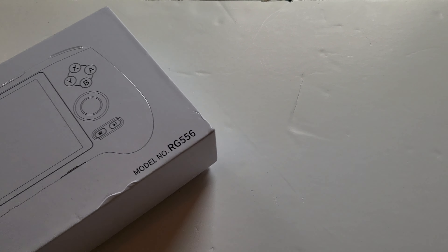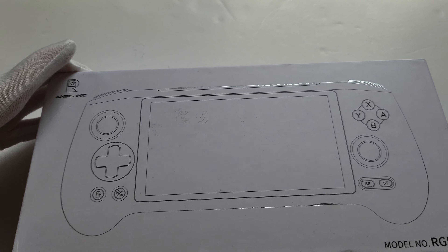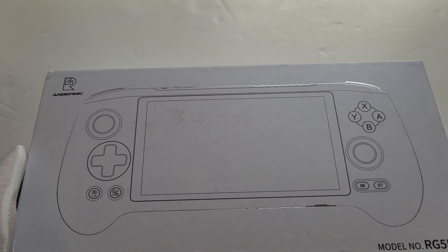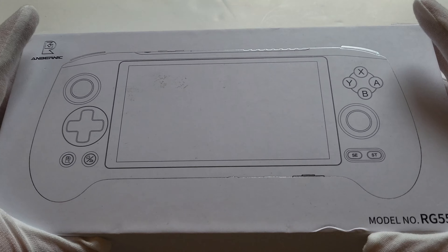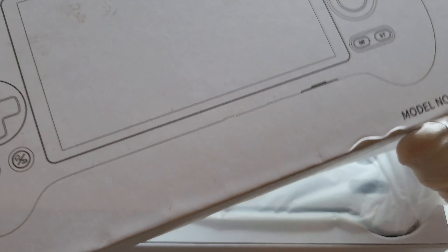What's going on everyone, welcome back to the channel and to another first look video. Something completely different today — it's my first time doing this. As you know I don't edit, so any mistakes are going to be left in. But today we've got something a bit different: we're going to be looking at the Anbernic RG556, so let's get this thing open.